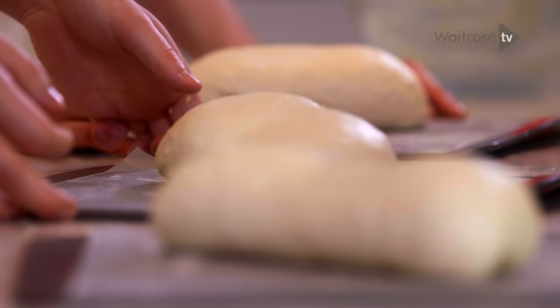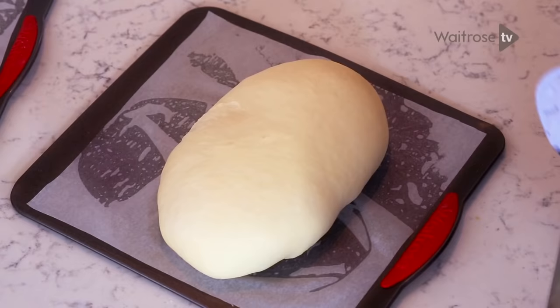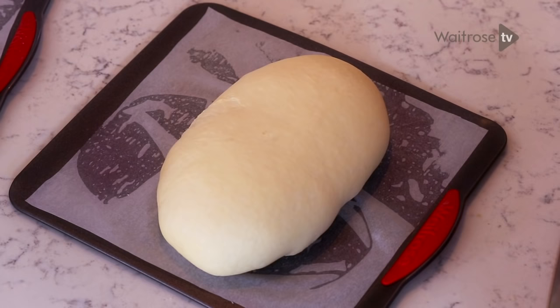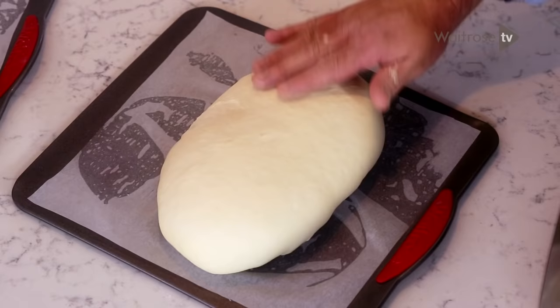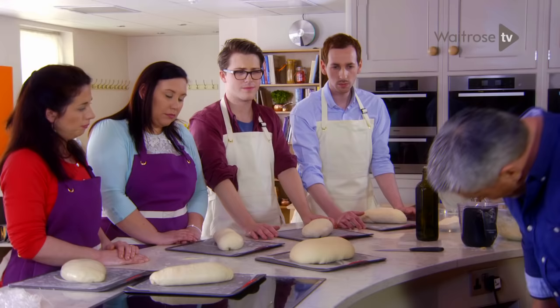Then again, you need to leave it to double in size. You've knocked the air out of the dough, but now you need to put the air back in. This one has now rested and doubled in size and the yeast has been busy filling the dough with air. You can see it's risen like a bubble. If it's been kneaded and shaped properly, it proves upward and not outward, so you end up with something that's light and airy.